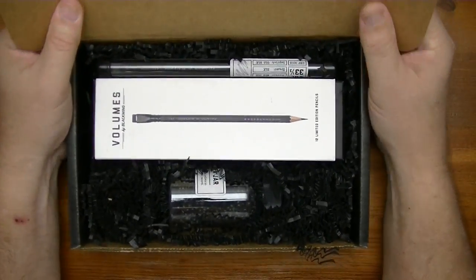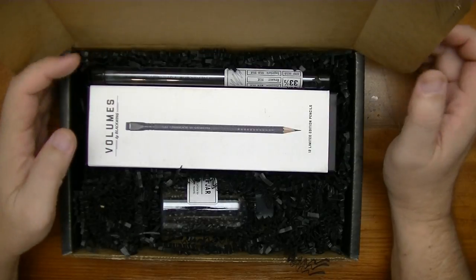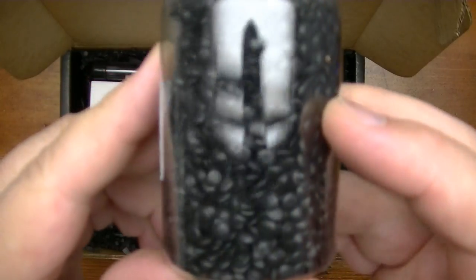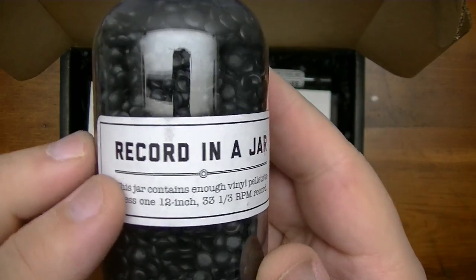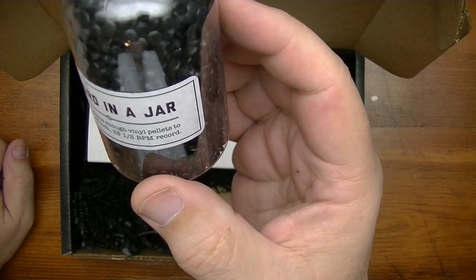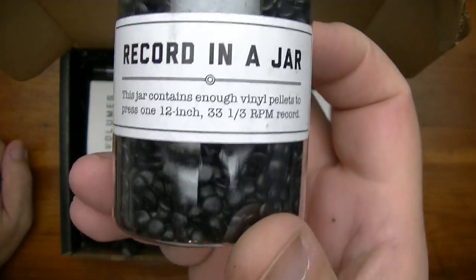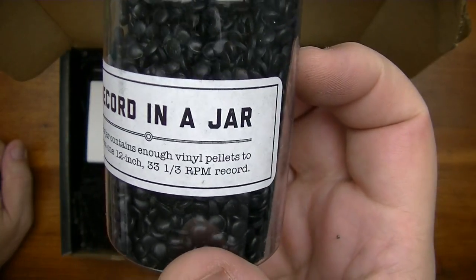Alright, what do we got here? Oh, this is interesting — there's a bottle in here with some black little beady things. Look at that, it's a record in a jar! How cool is that? This jar contains enough vinyl pellets to press one 12-inch 33 and a third RPM record.